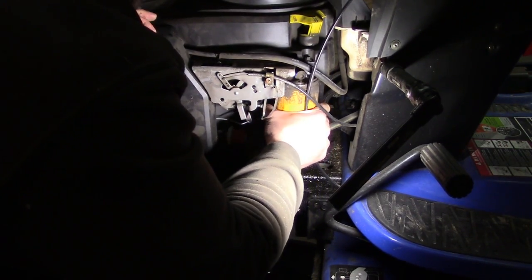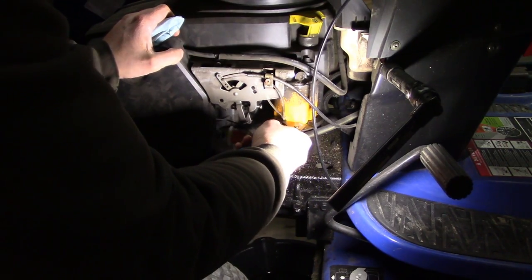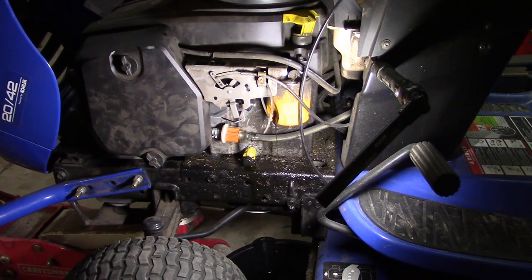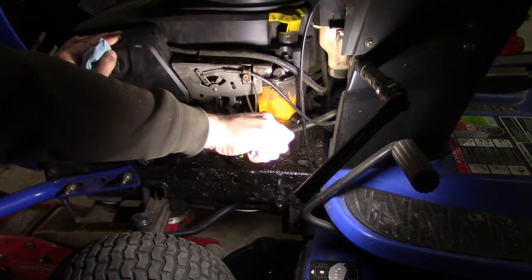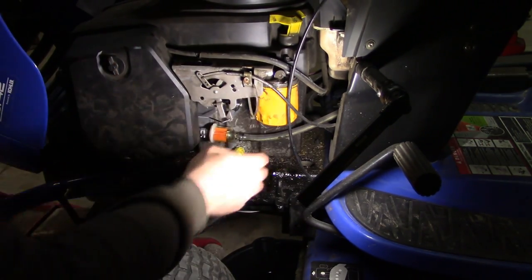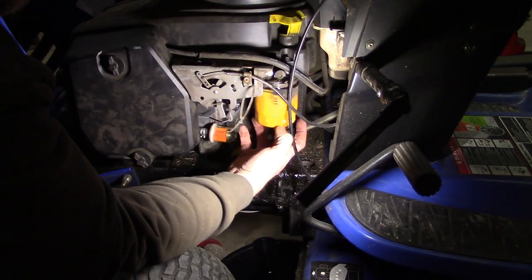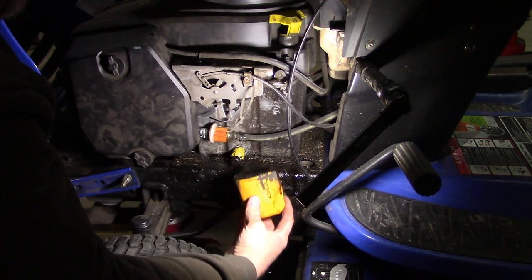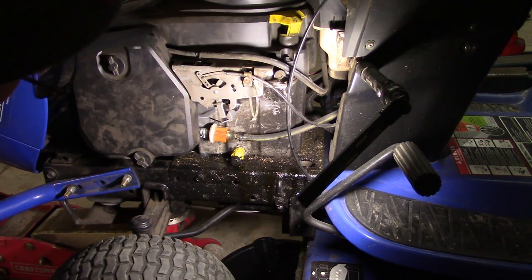Let's get the filter off here. It had an actual Kohler filter on it — I bet that's original. Man, I really should have cleaned this thing before I started fixing it. Normally I would never clean anything ever, but this could be an exception.